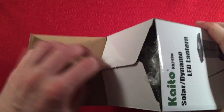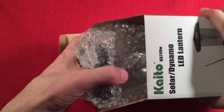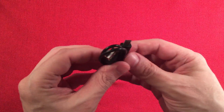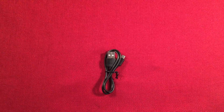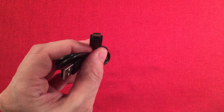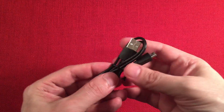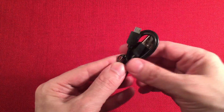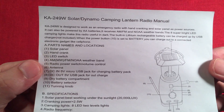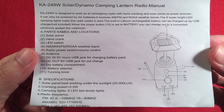Let's open it up and see what we get. We get a micro USB cable for charging the lantern radio. We also get some instructions — you can pause and read them. It's pretty basic stuff with some specs listed there.